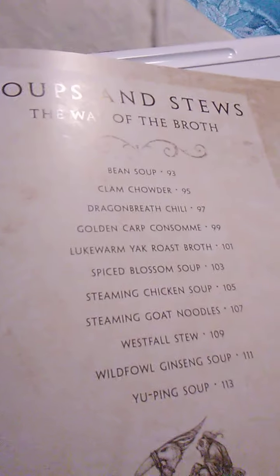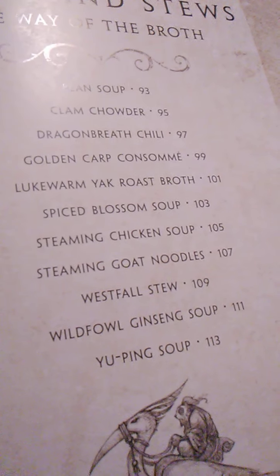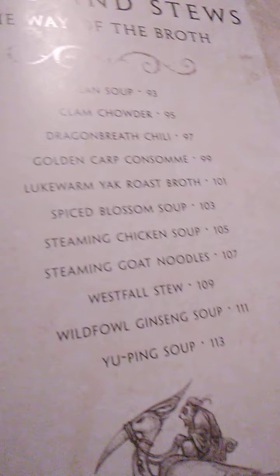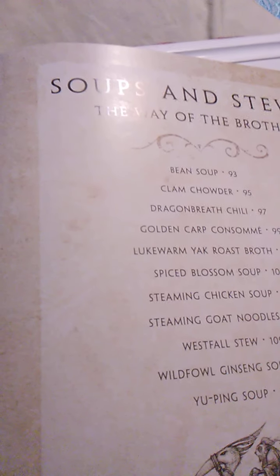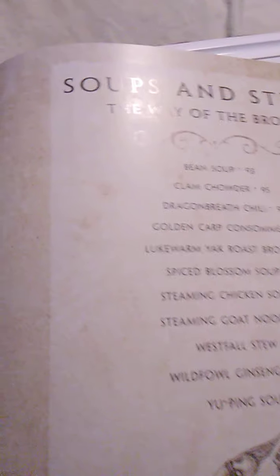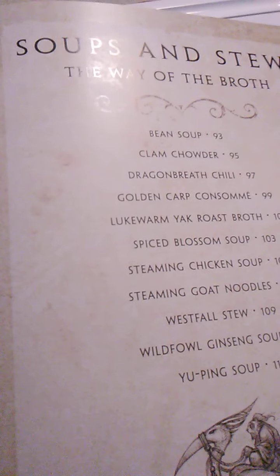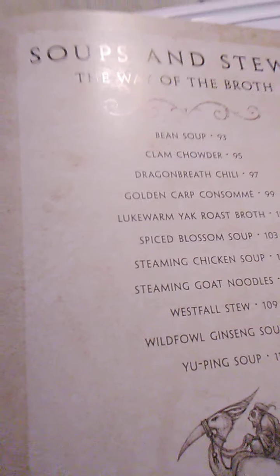Now we are moving on to soups and stews — the way of the broth. In this section we have: bean soup on page 93, clam chowder on 95, dragon breath chili on 97, golden carp consommé on 99, lukewarm yak roast broth on page 101, spiced blossom soup, steamed chicken soup, steaming goat noodles, Westfall stew, wild fowl ginseng soup, and yuping soup. And we are ready for bean soup.